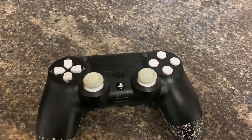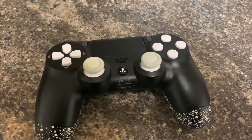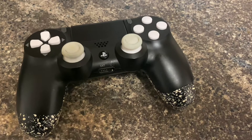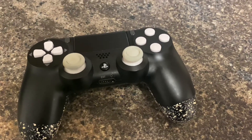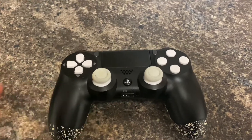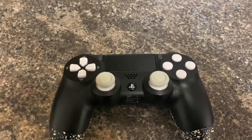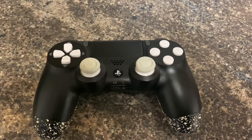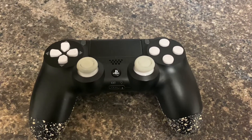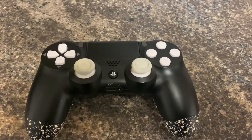I'm still thinking of getting a Battle Beaver — this was just to see what it's like. The only thing that throws me off is the price; it's a really expensive controller. Controller Modz UK is quite reasonably priced, but to be honest there aren't a whole lot of options on their website.